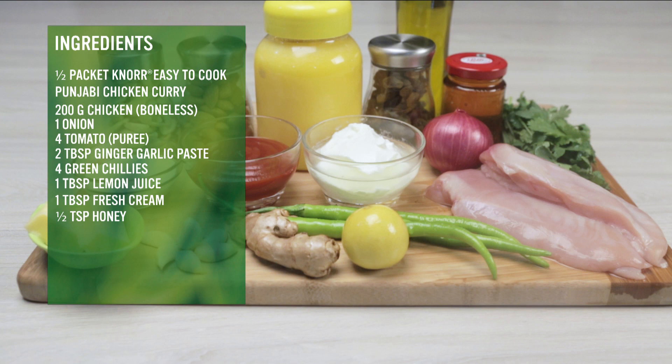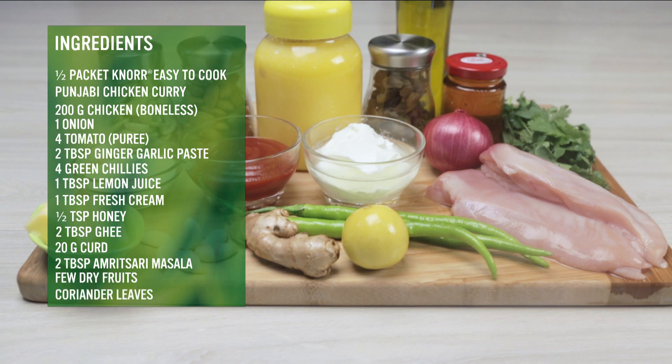Also needed: 1 tbsp fresh cream, 1 tbsp honey, 2 tbsp ghee, 20 gram curd, 2 tbsp Amritsari masala, and a few dry fruits like cashew nuts and almonds, along with fresh coriander leaves.